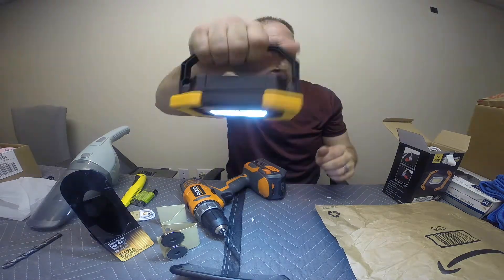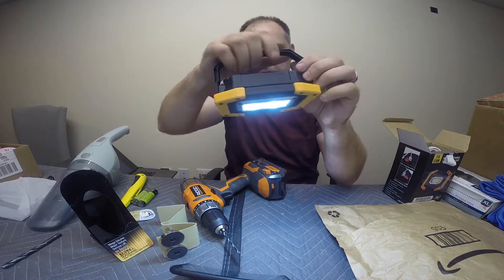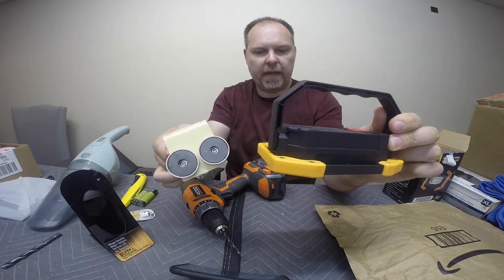But the problem is holding it — your arms are going to get tired. So rather than holding it, what we're going to do is we're going to drill holes in the handle and mount magnets to them.